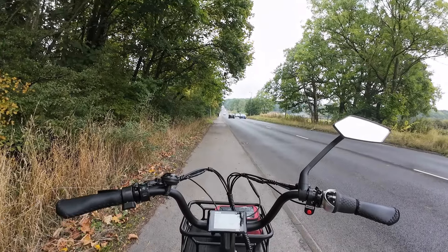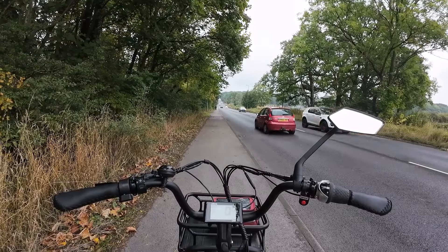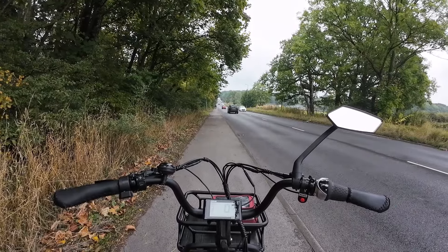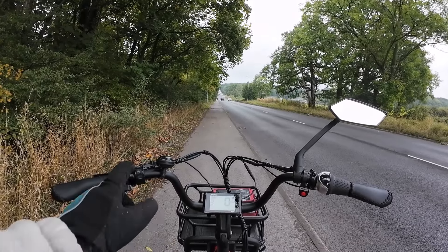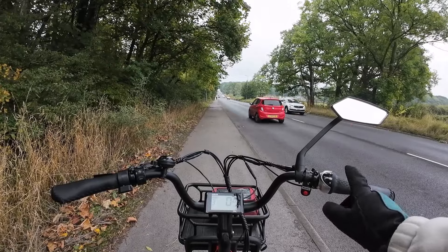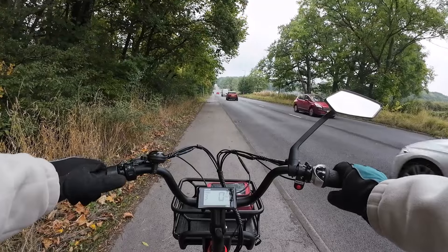I don't know if you can see up there, but there's a pretty steep hill. So I'm going to need a low gear when I get closer — number one to climb up that hill — and I'll also need more power. Right now I'm in gear number three and power assist number three, on the level.